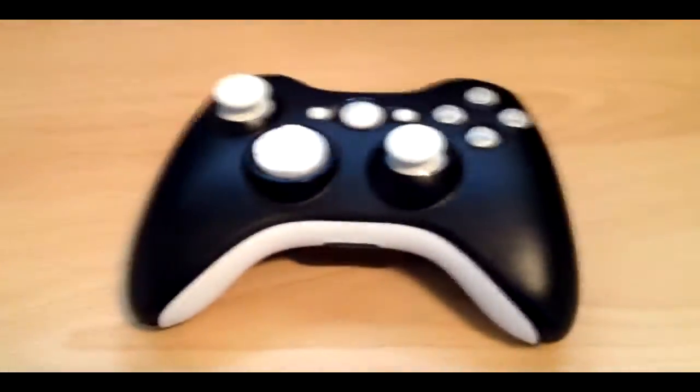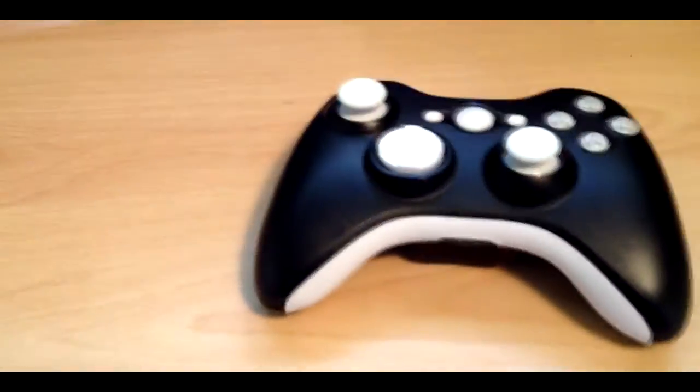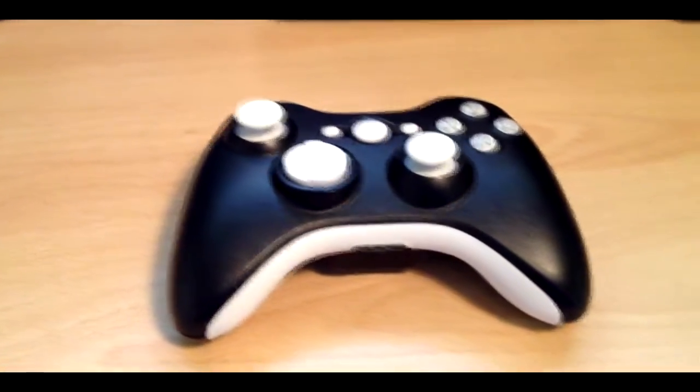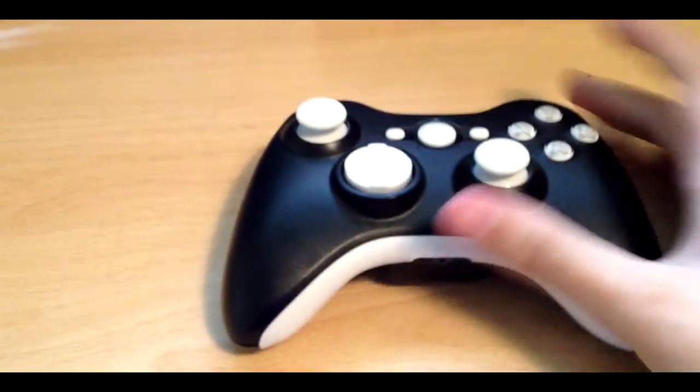What is up guys, this is Krypton Controllers here, bringing you my first controller on Krypton Controllers.